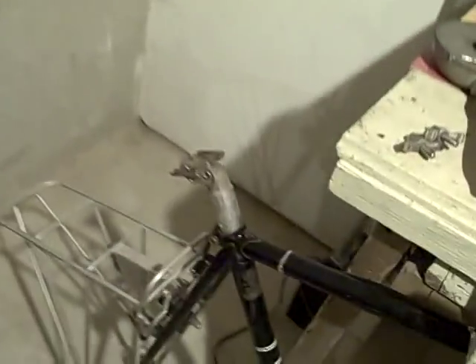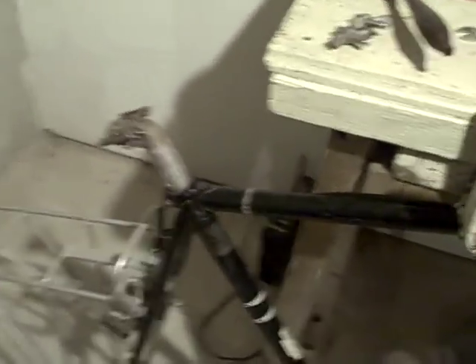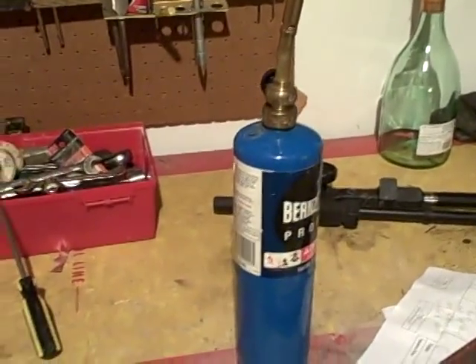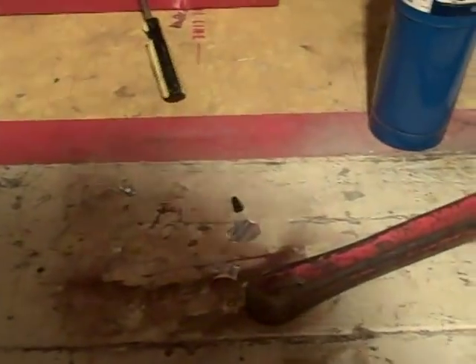So we've got our seat post really seized in there. No one's been able to get it out. It's kind of stuck in there like Excalibur — hopefully I'm going to be king after this evening. So, your supplies: you're going to need, one, a blowtorch, and two, you're going to need a big pipe wrench. The bigger the better. The more leverage you can get on this, the better it's going to work. Let's begin.